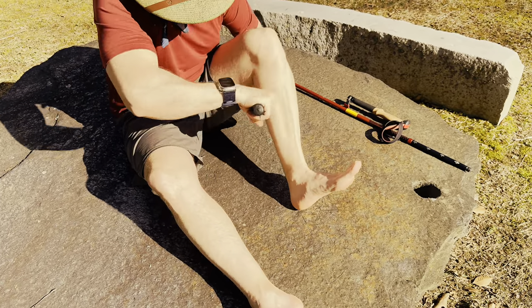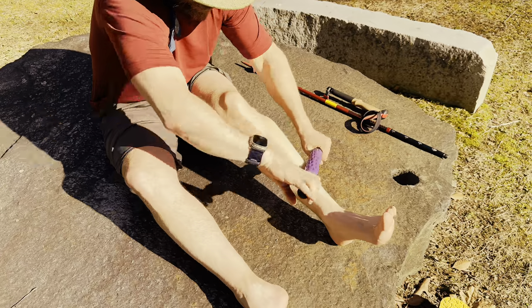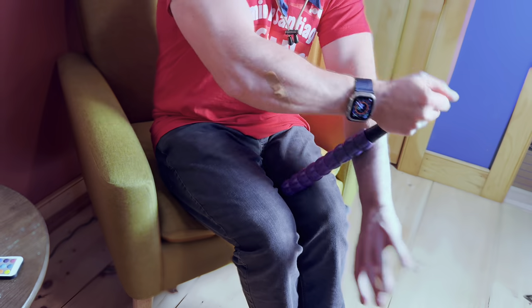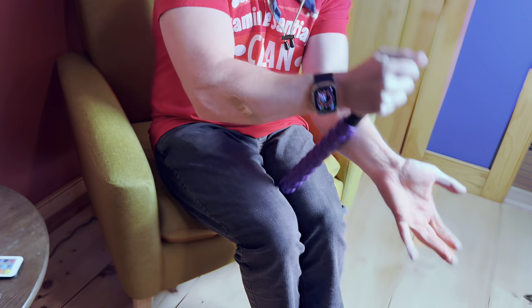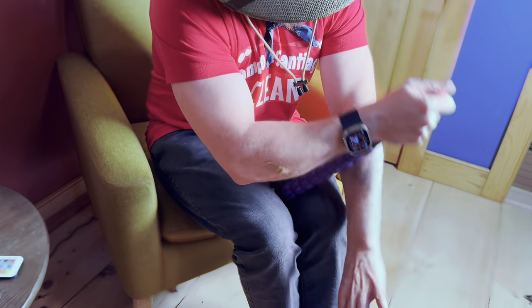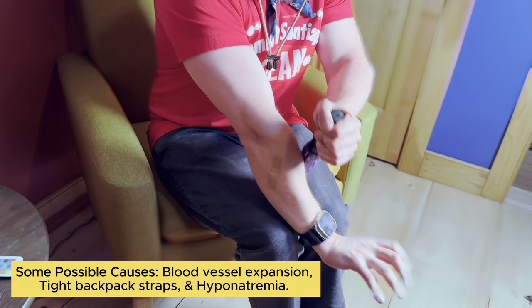Then work your way down to the calf, roll that out — and that feels wonderful. Then work your way to the front, to the tibialis anterior. Don't hit the bone, that can tend to hurt — you just want to roll out the tibialis. If you have a friend you can also do this on your back. You can hold it between your legs and roll out the forearms too if they're bothering you from trekking poles all day. Even if you don't use trekking poles, sometimes your hands will go numb. Rolling that out gets the blood circulating — you'll sleep better and recover faster.